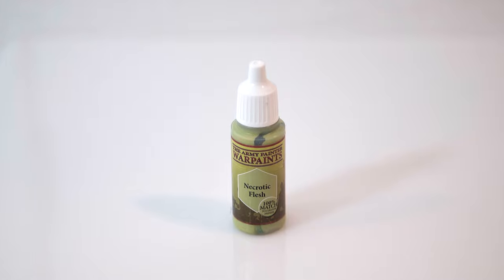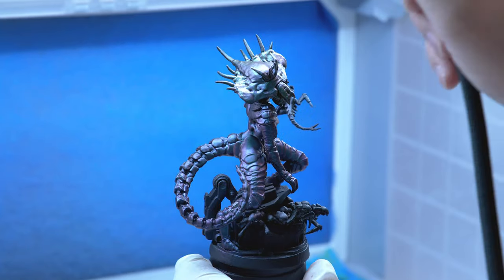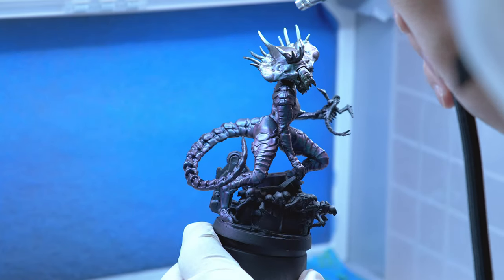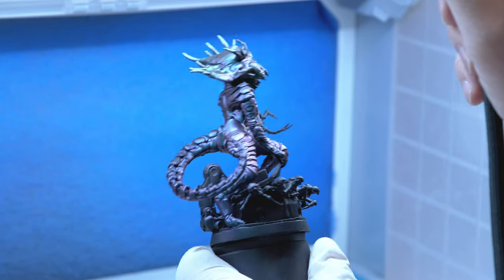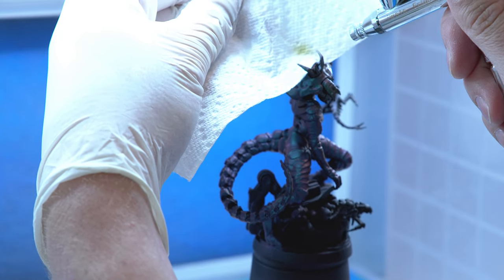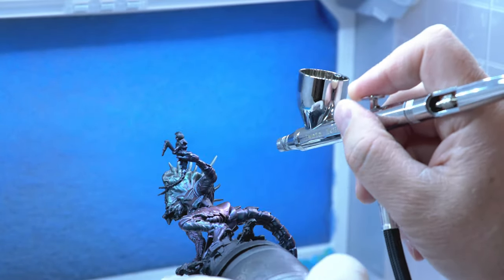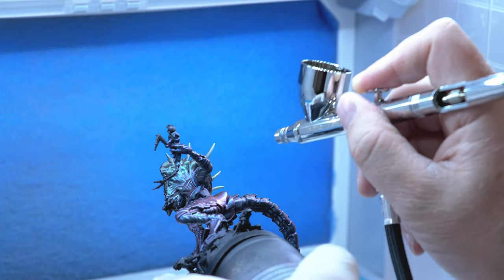Next, I'm going to take Necrotic Flesh by Army Painter and airbrush the spikes coming off of her head. With these paints you're going to want to thin them out a little bit for the airbrush — I'm using Vallejo Airbrush Thinner, and you want the consistency to be almost like milk. I'm dropping the PSI down quite low, about 10 to 15 PSI. I'm using a paper towel here so I don't get any overspray on her head, and getting underneath the spikes.